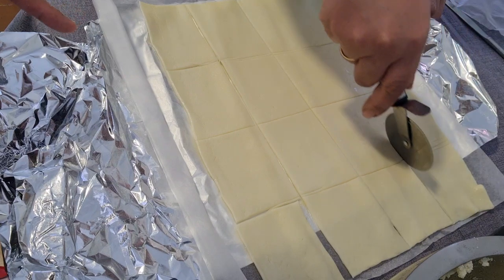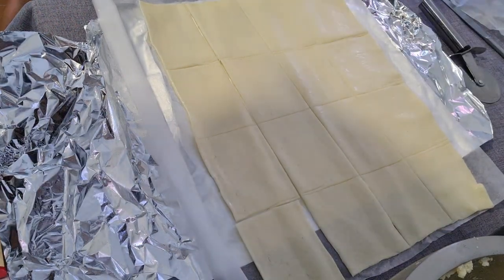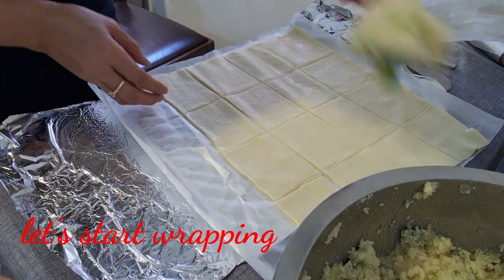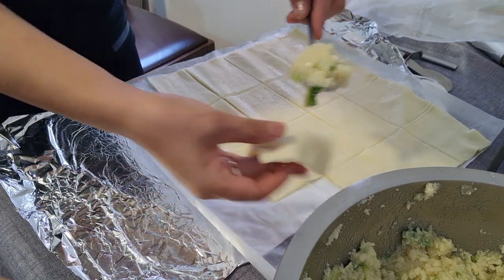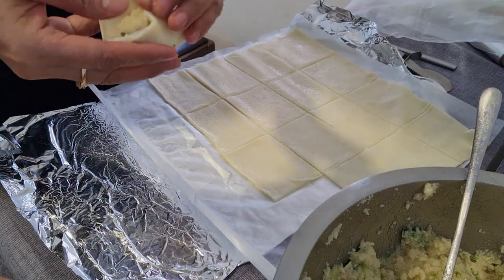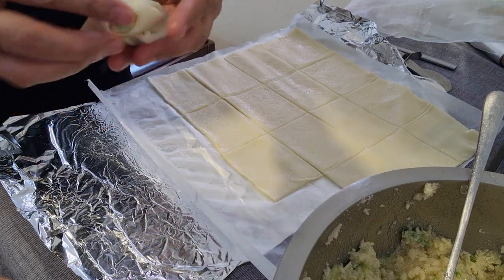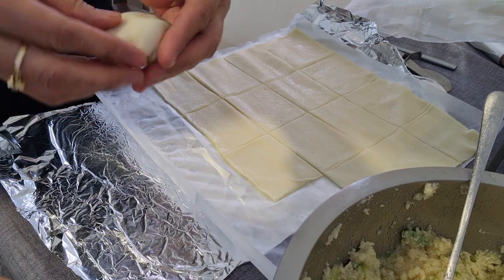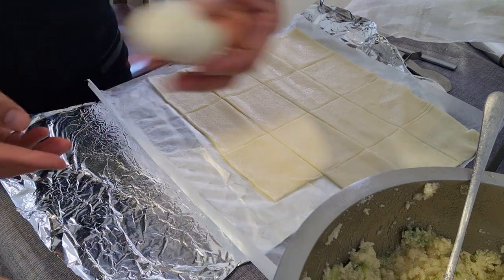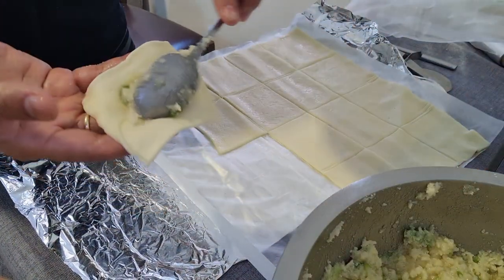Ganyan lang siya. Padali, mga langka — mag-wrap na tayo. Pupuha lang tayo ng isang kutsarang ganito at ilalagay natin sa ating kopya. Tapos agalunin natin — ganyan. Ayan na siya. Nakapuo na siya ng ganito. Ito na siya mga langka — ito na siya, ganun lang yung proseso.